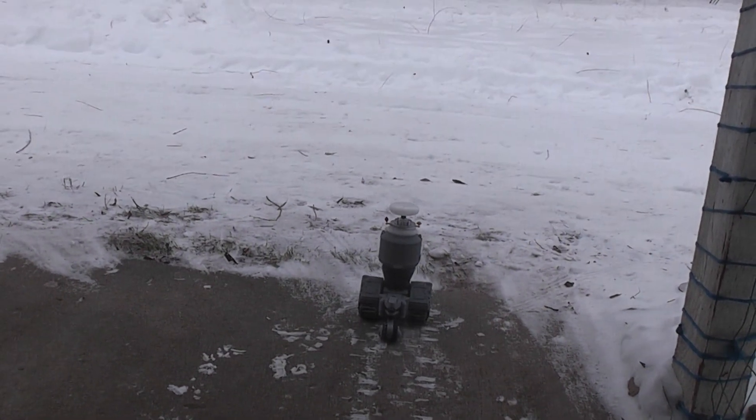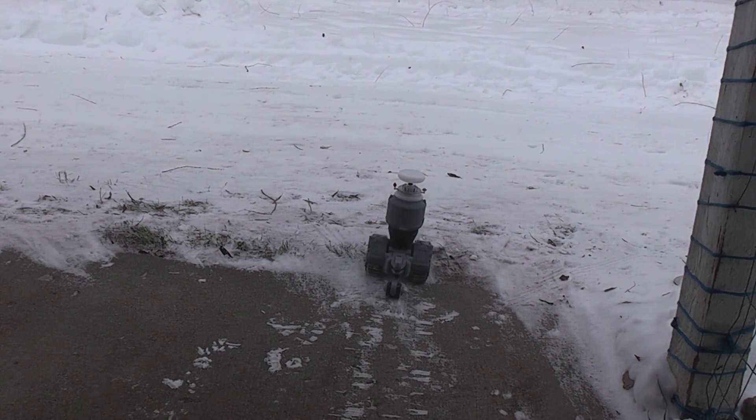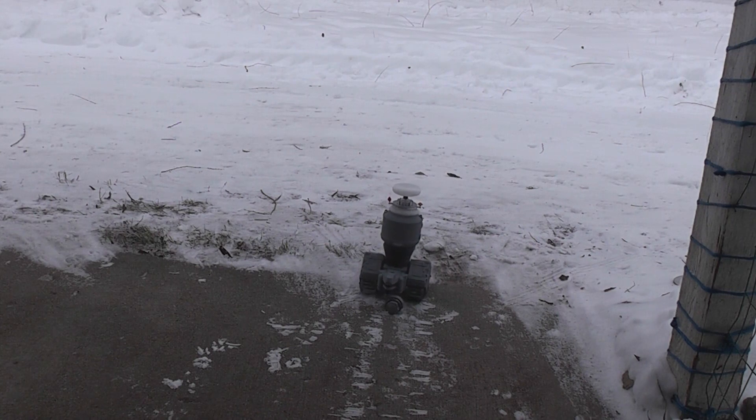It may not show up on the camera, but this is a pretty steep hill right here coming from the concrete. It goes up a big clump of grass. It can't quite climb the grass. I didn't think it would, but I thought it was worth trying. It's probably turning the other way.